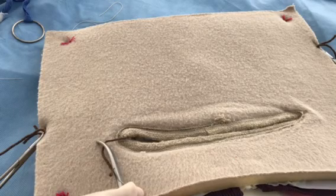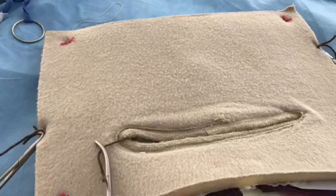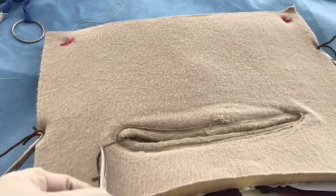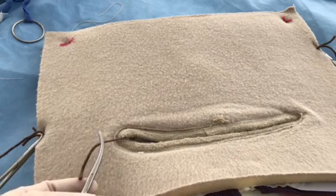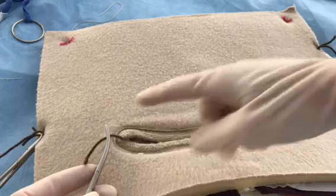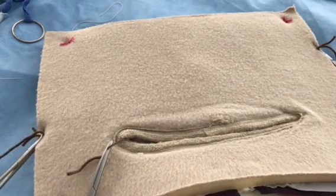This is Nell Tharp and I'm going to demonstrate a suture ligature. This is used most commonly in GYN surgery and the goal is to tie off a vessel, using a suture that is anchored in adjacent tissue.